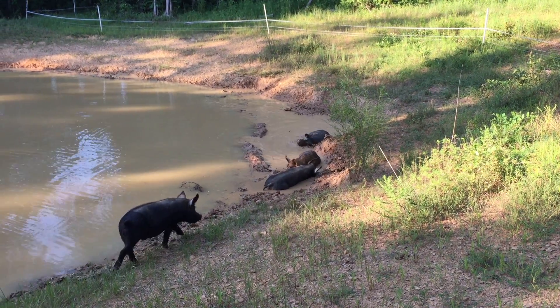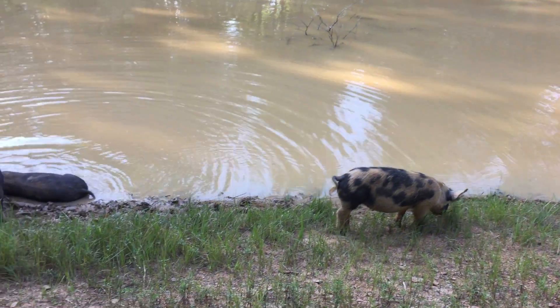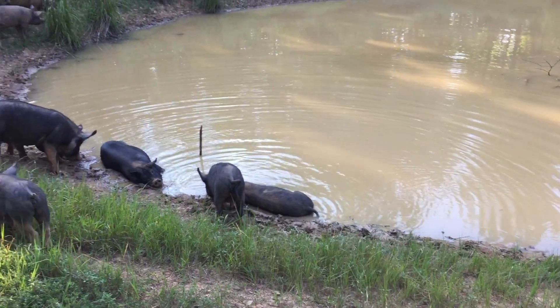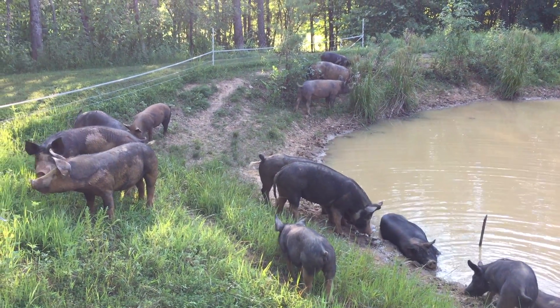And as you can see, they loved it. The pigs would not only dig parts of it out for mud pits, but they would also lay around and waller on the edges, which would really pack the mud in. And not only that, they were constantly walking around it, which packed the soil in even more.